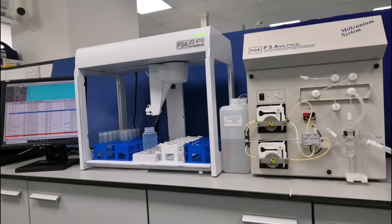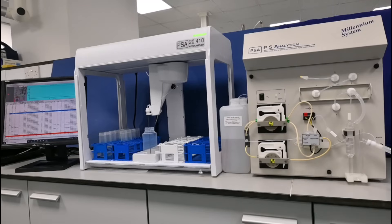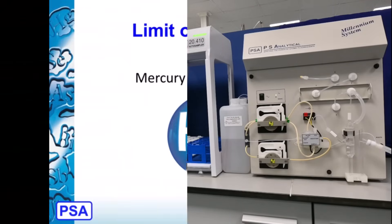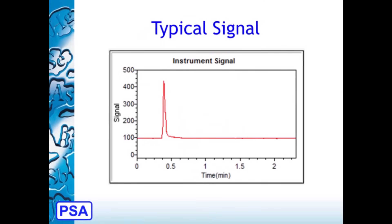This data is then transmitted to the computer using USB communication. The Millennium Merlin 1631 system has an instrumental detection limit of 0.01 nanogram per liter, or part per trillion. The mercury signal rapidly rises via the thermal desorption process, then returns to the baseline almost immediately during the cooling period.